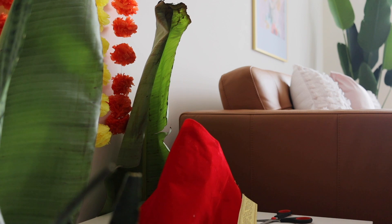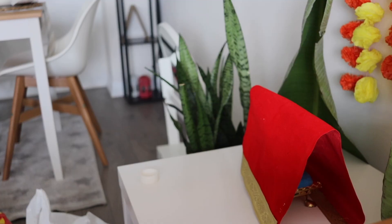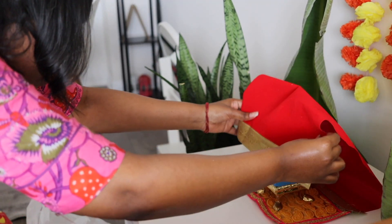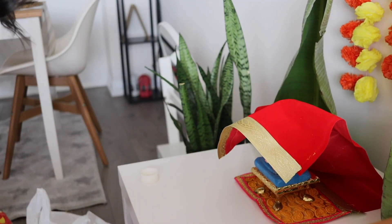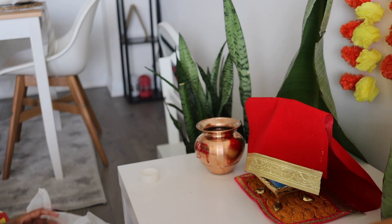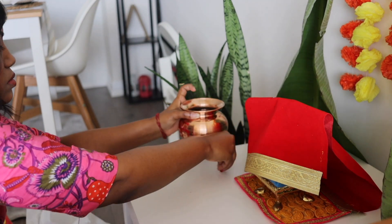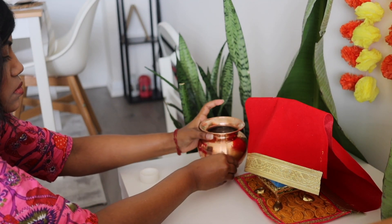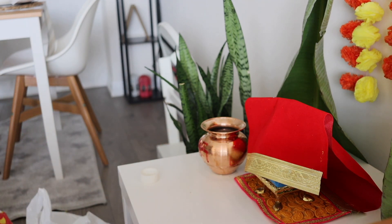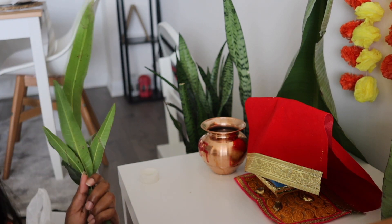Now my small and cute pandal is decorated and I have also gotten myself ready for this puja. Now it's time for doing the rituals. Before starting the sthapna — that means installation of Lord Ganesha — first we clean our house and take a bath, then fill a kalash with water, place a coconut on top, decorate it with betel leaves, and the Ganesha idol is then placed on a raised platform.